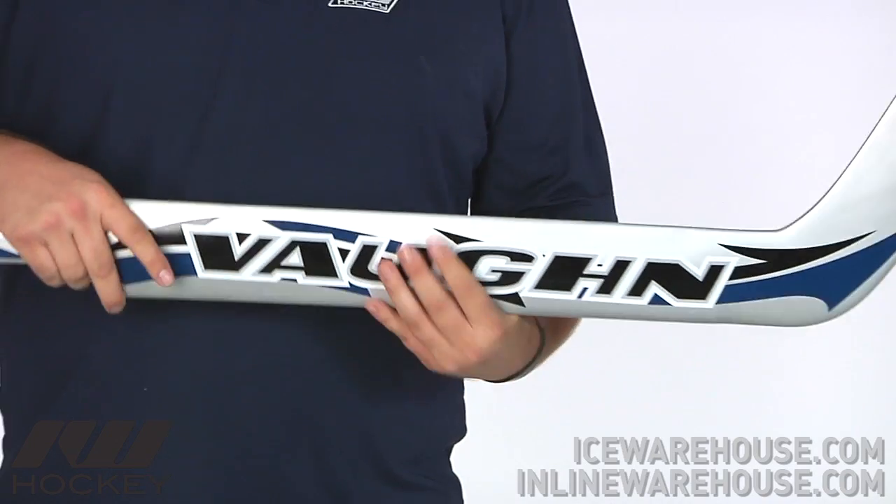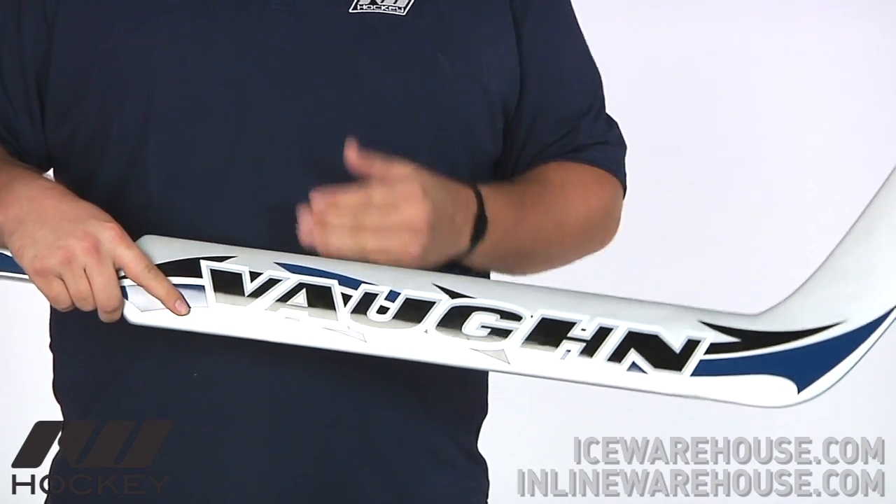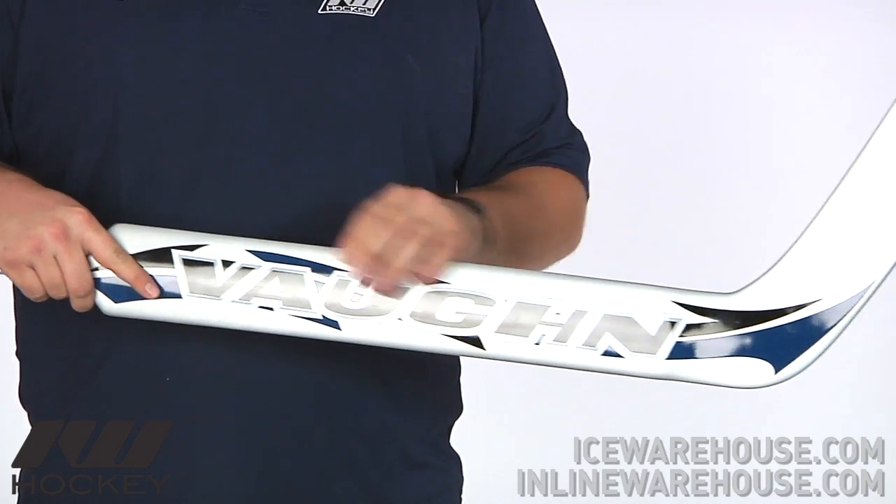Also in the paddle, they're going to be using some reinforcements right here in the edges, which is just going to help to avoid chipping away when you get some shots right there at the edge of the paddle.